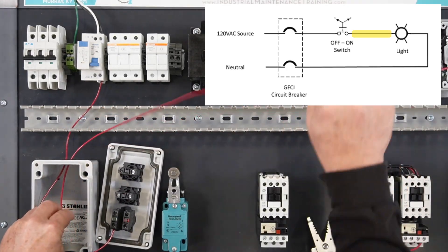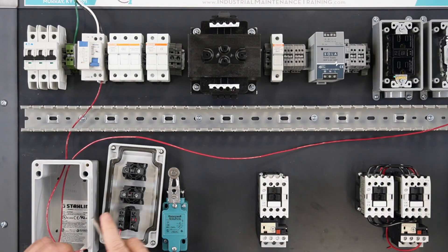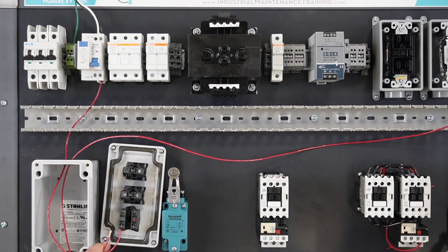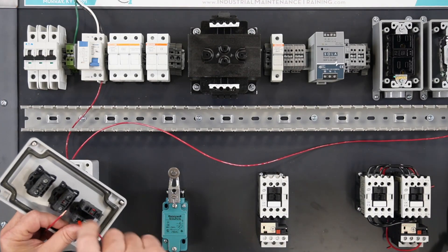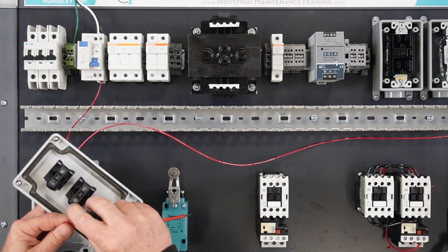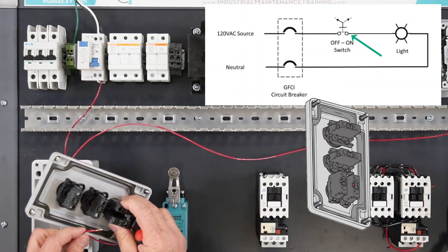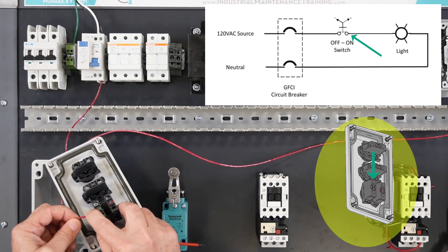Pull a new hot wire into the switch box. Make sure it is long enough to reach the light bulb. Strip back the end of the wire approximately one quarter inch, being careful not to cut or break any of the wire strands. Terminate the wire on the opposite side of the switch's normally open contacts.